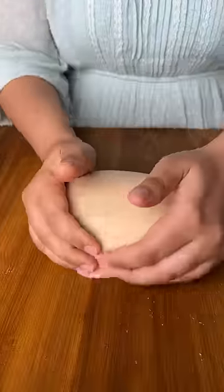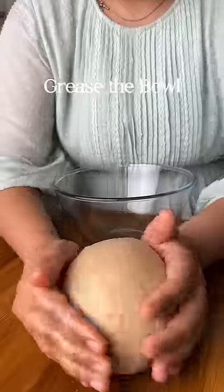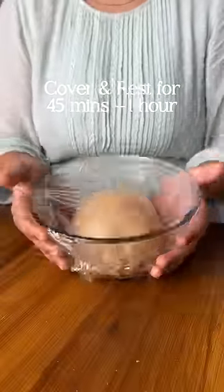Once the dough is nice and stretchy and it comes together, transfer it to a greased bowl. Cover it with plastic wrap and proof for about 45 minutes to 1 hour, or until it doubles in size.